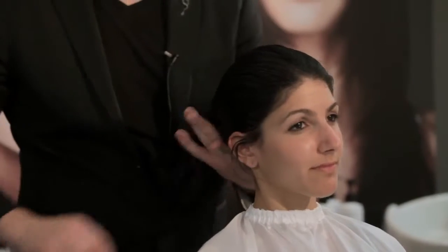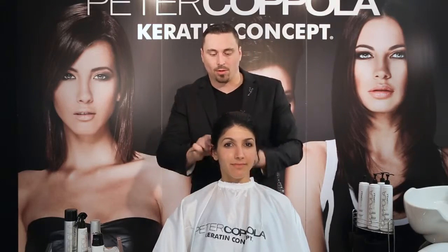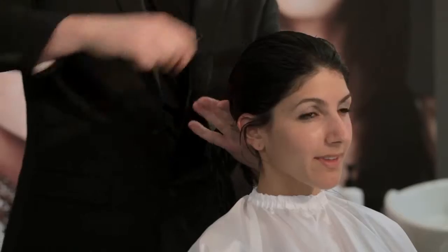This should be a really quick service — something you're going to be able to do in between clients. You're able to put her under the dryer, go off and do something else, and she's going to look fabulous.